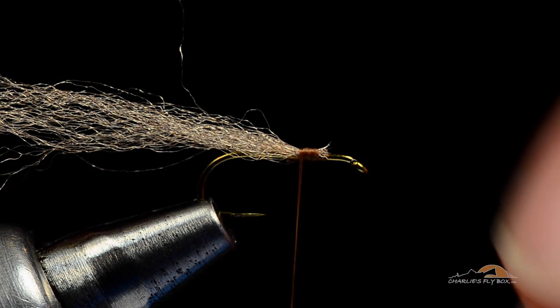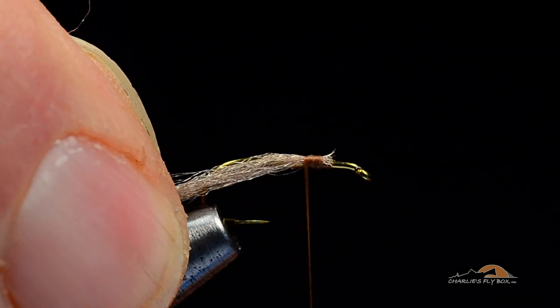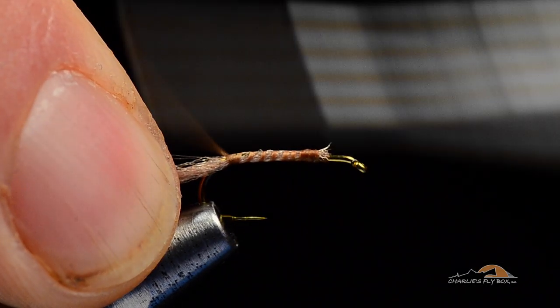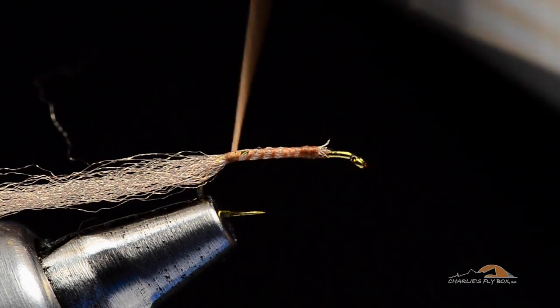This is the trick to getting the nice shell that envelops the hook. I'm going to spread this yarn out a bit and push it down around the hook bend — see how it's down around both sides of the hook bend as I wrap back over it. And I'm going to wrap all the way back to the bend, so that it's around the hook shank back there at the back.